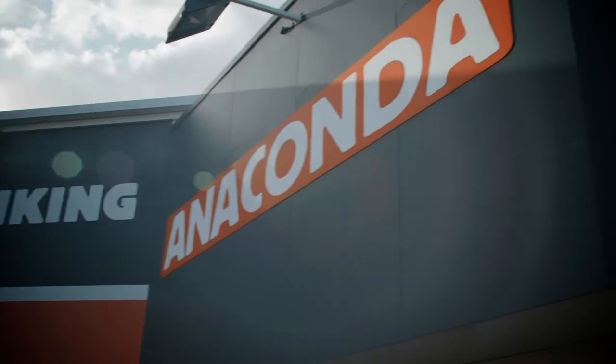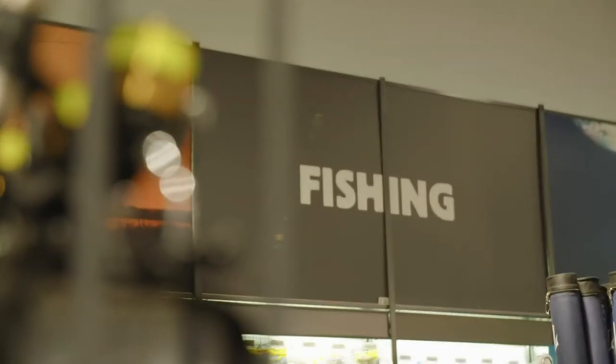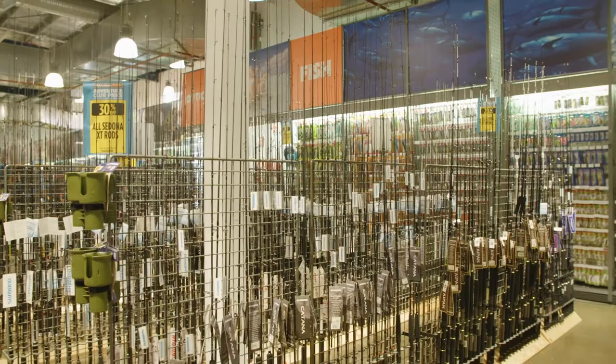Mackerel have razor sharp teeth, so to tackle them visit a razor sharp Anaconda outlet for super snappy gear, or hit them online from home.